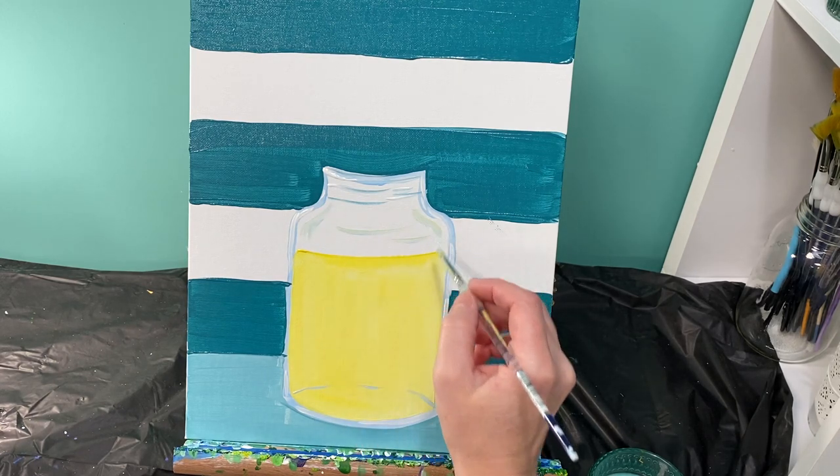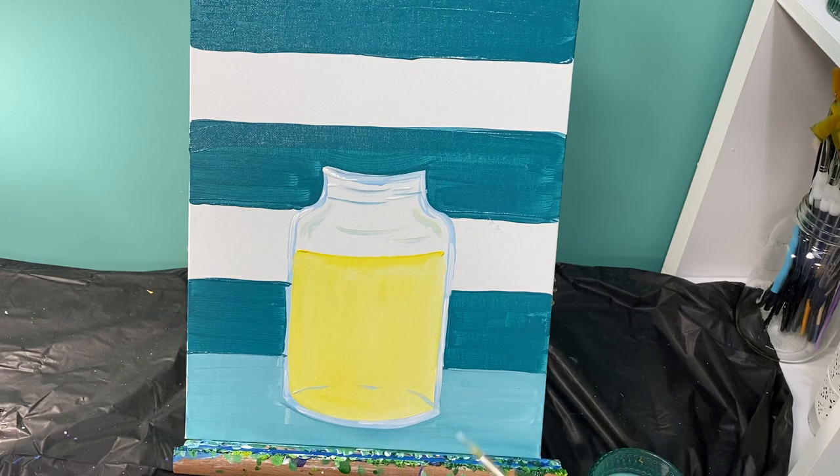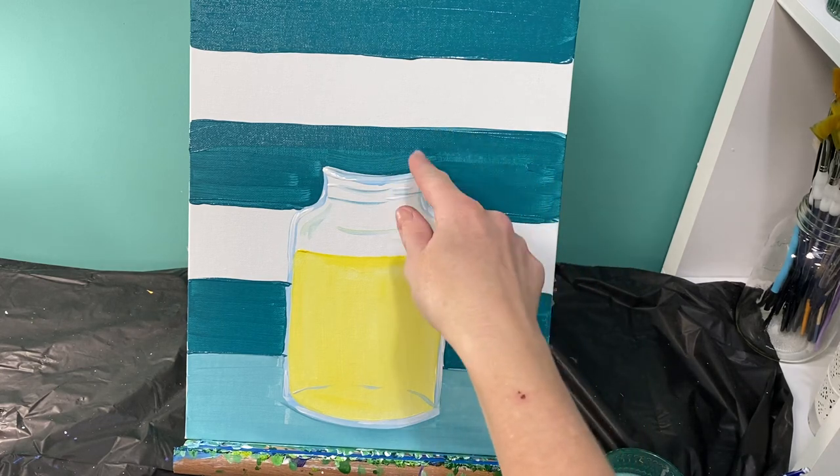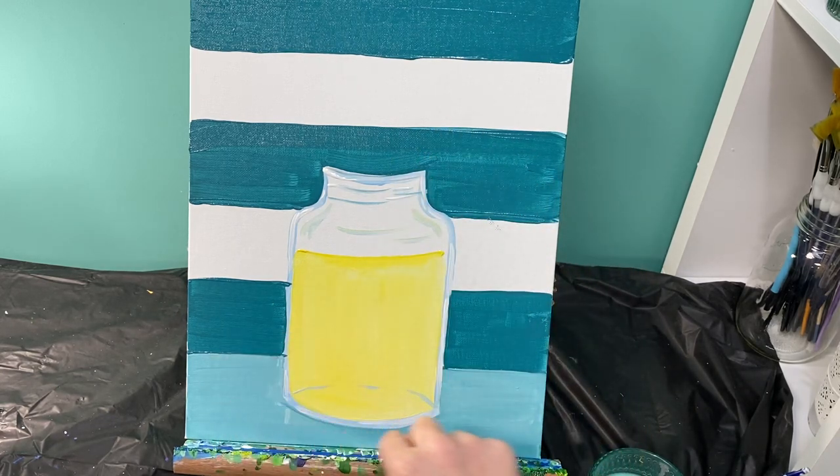I had some yellow mix in because of the line down here — I kind of like it, so I'm going to leave it. Now I'm going to let my picture dry. When we come back, we're going to add a straw, a lemon, some flowers and some leaves, and we'll be ready to move on. I'll see you guys in just a minute.